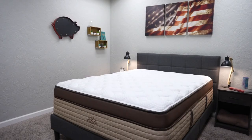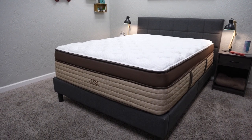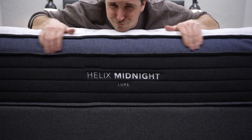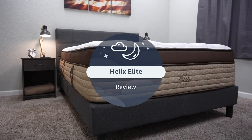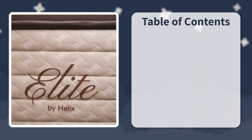Hey guys, I'm JD with the Slumberyard. Today we are going to be reviewing the brand new Helix Elite line. Helix as a brand makes a number of different mattresses — they have a core lineup, the Helix Luxe line — but now entering the fray are six really quality Helix Elite beds. Over here at the Slumberyard, we've been testing out the Helix Midnight Elite, and in this video we're going to try to tell you everything you need to know about the new Helix Elite beds, starting with the policies they're backed by.